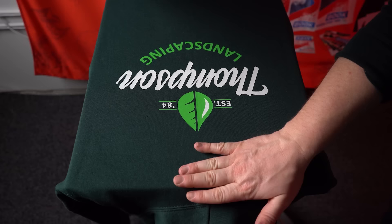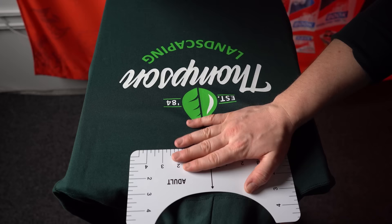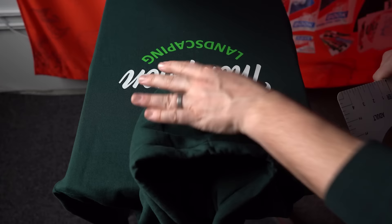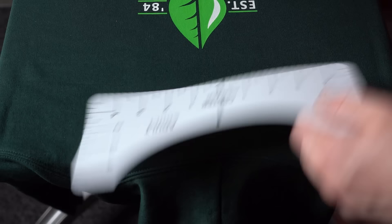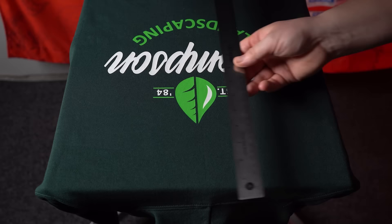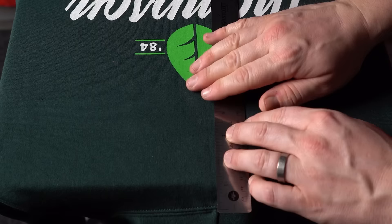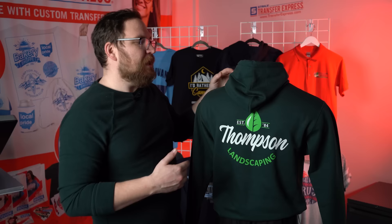For the back of a hoodie, do not use the typical three inches down from the collar. You need to account for the hood being worn down — you don't want it to completely cover the graphic. The rule of thumb and industry standard is to go at least five inches down from the collar seam, so we'll measure five inches down to the top of the artwork to ensure it won't be covered when wearing the hoodie.